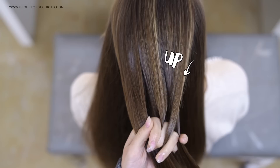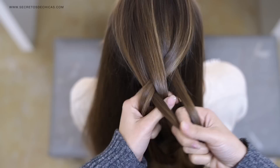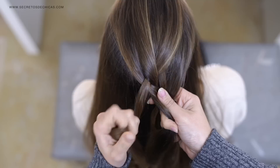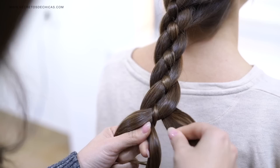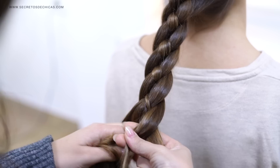For braid number six, divide your hair in four strands. Take the outer strand and cross it over and under, then take the outer strand on the left and bring it under and over. Take the outer section on the right, cross it over, add hair to it, and then cross it under. Take the outer section on the left, bring it under, add hair to it, and bring it over the following one. This braid is pretty much the same as number five but you're adding hair to the outer strands as you cross them. Remember, the most important thing when mastering a braid is the position of your hands.